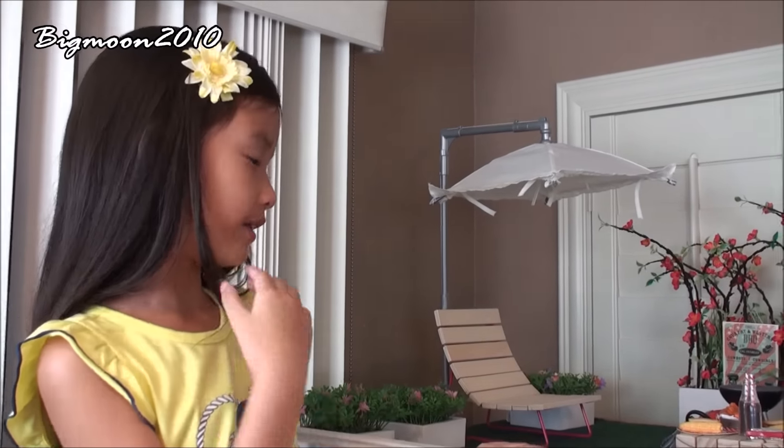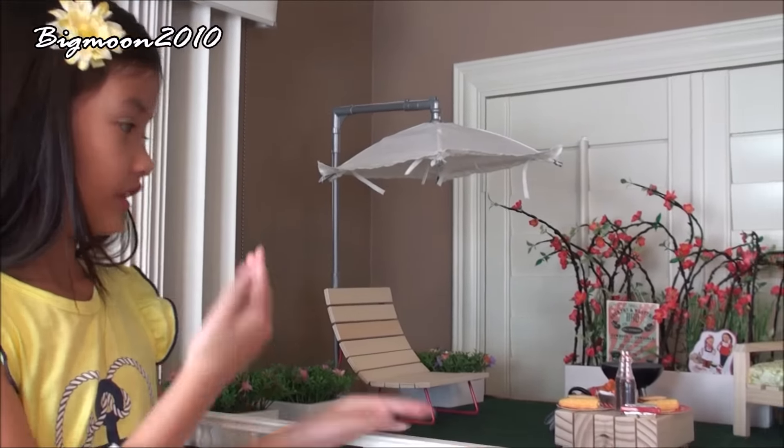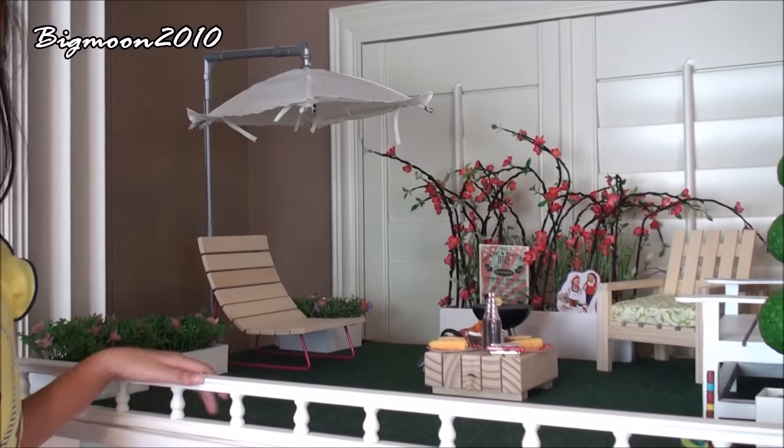Hi everybody, it's me Christine from Big Moon Channel and today I'm really excited because I'm going to be showing you my American Yellow Doll Garden Room.